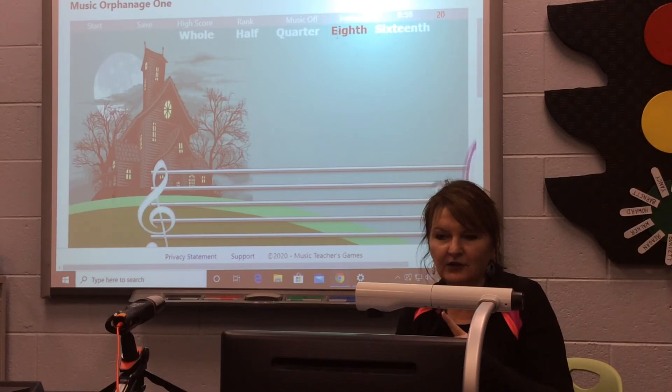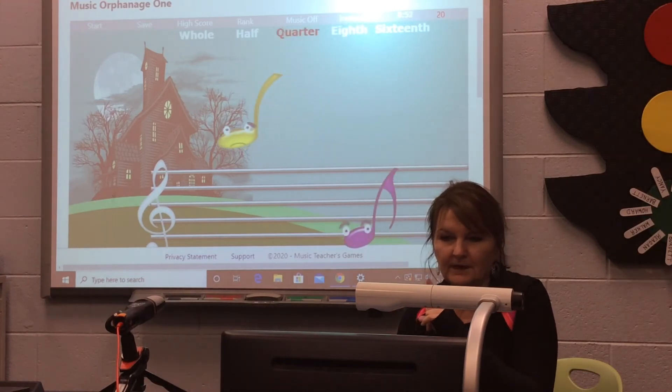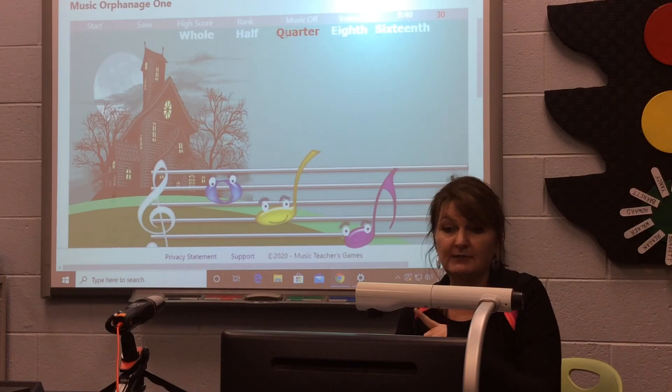You have to identify the note in order to give the orphan a home. And if you'll notice, he's frowning. But then once you identify him and give him a home, the notes begin to smile. So everybody, this is just one game you can start with. There's many more on here, so I want you all to give it a chance.